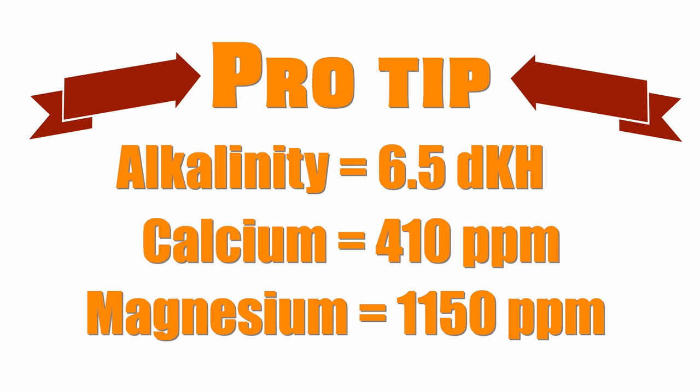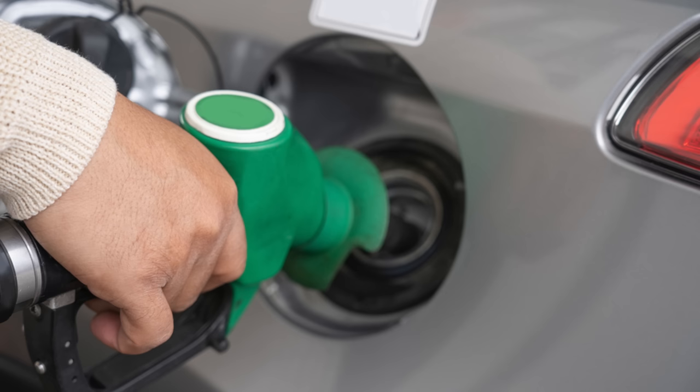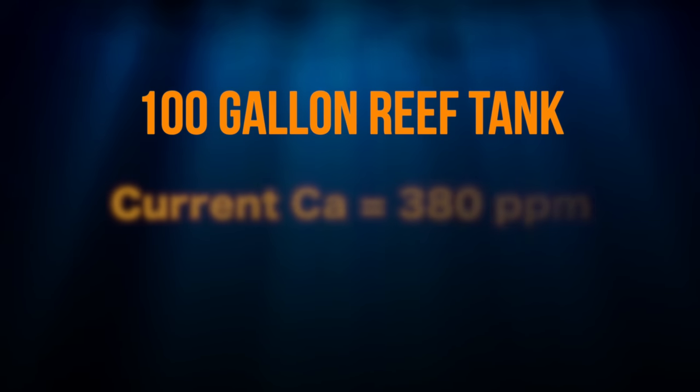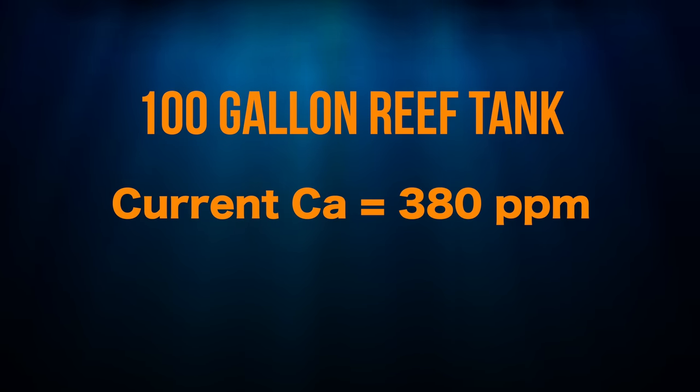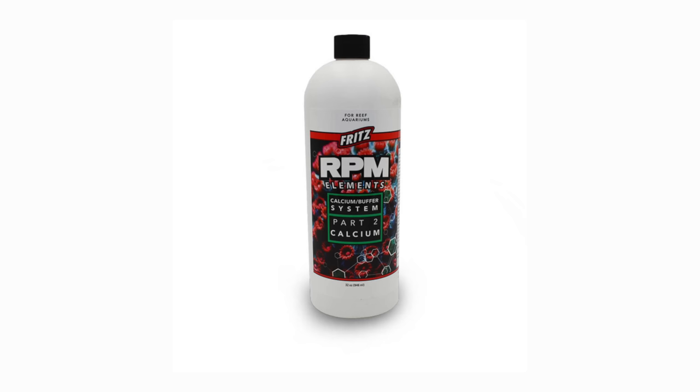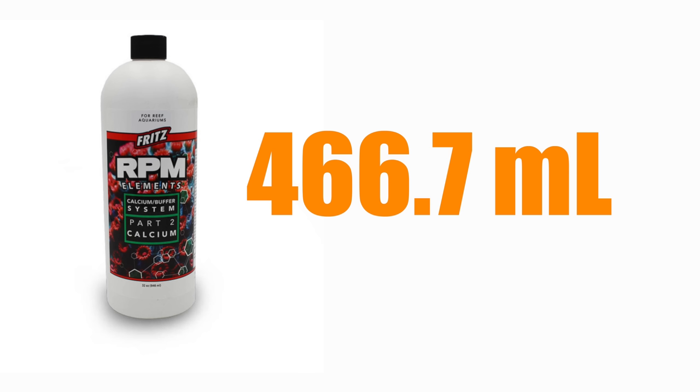Once you know your current parameters and where you want to end up, you need fuel to get there — and that fuel is the supplement you're dosing. Every bottle of liquid supplement or dry mix has a certain potency to it, so when you put in one milliliter, you're adding a specific amount of the element. Once you know the potency of the product, you have the last piece of the puzzle. For example, with a 100-gallon reef tank at 380 ppm calcium, wanting to reach 450 ppm using Fritz RPM liquid calcium elements part 2, you'd need 466.7 milliliters of the supplement.